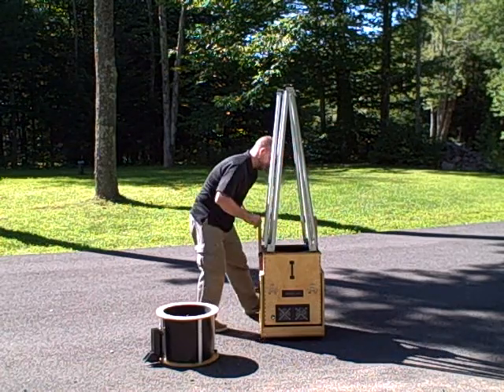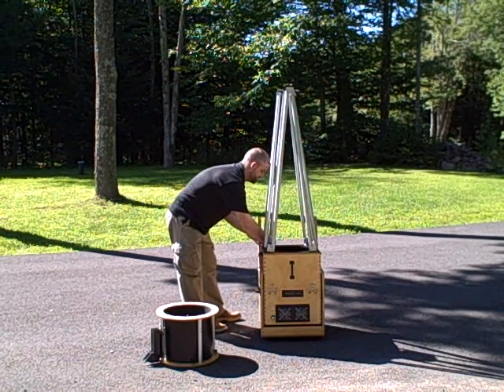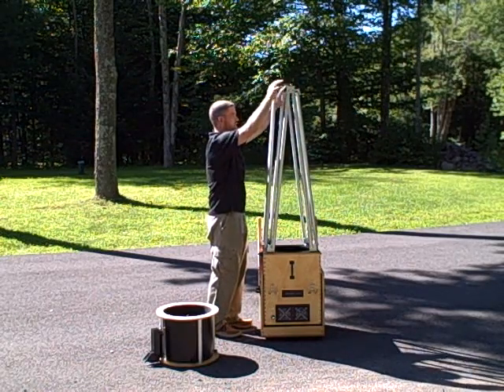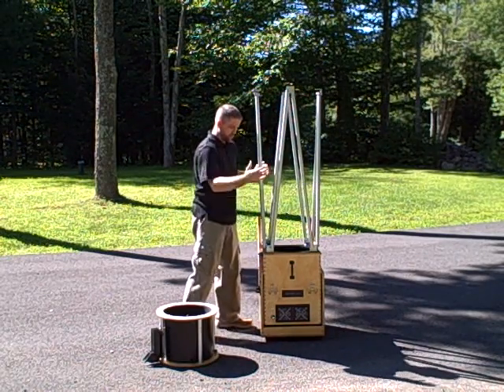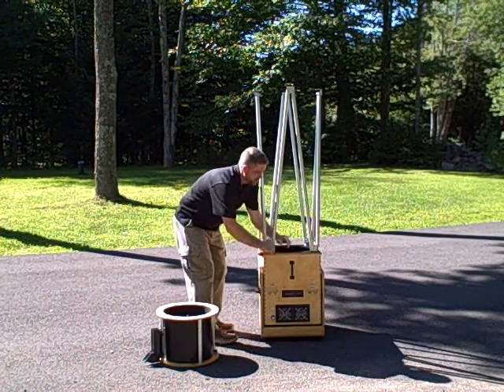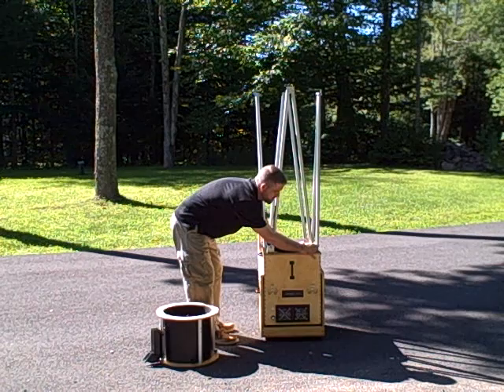Once we put these fasteners on here, we'll just finger tighten them down, and then we go to the top and we'll expand the top slightly. By doing this, we're basically flattening and leveling these bottom fasteners. So we'll go back down here and just finger tighten them — we don't have to tighten them all the way.